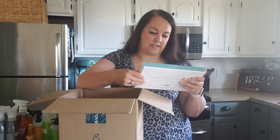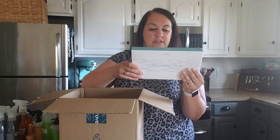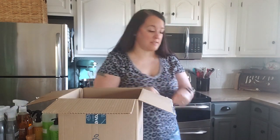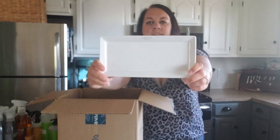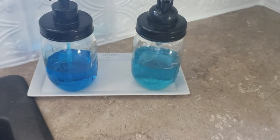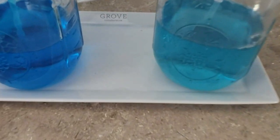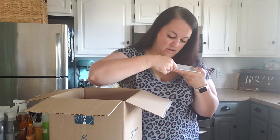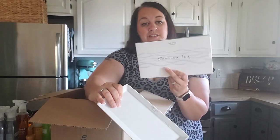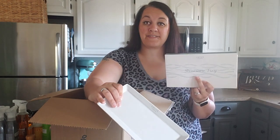Another free item is a stoneware tray. I'm not going to open this one because I already have a few of them. It's just like a white porcelain tray and it does say 'Grove' on there - it's so tiny it doesn't bother me though. I usually sit this by our sink and put our soap dispensers on it. Since I already have a couple, I'll probably put this one in our gift closet and gift it to someone.